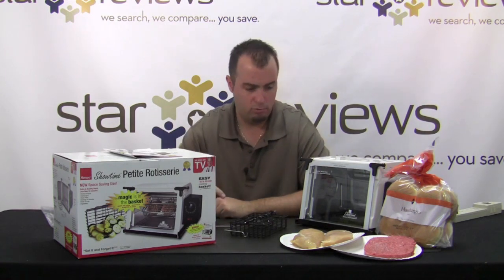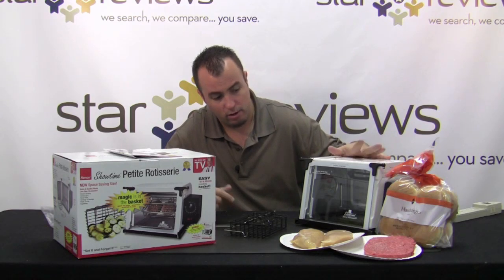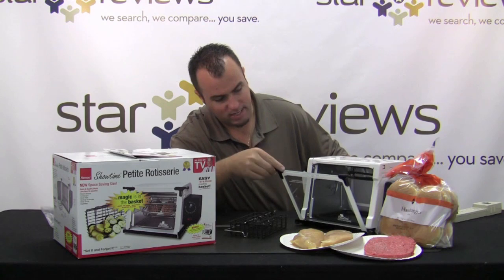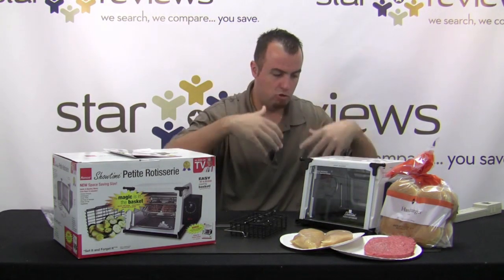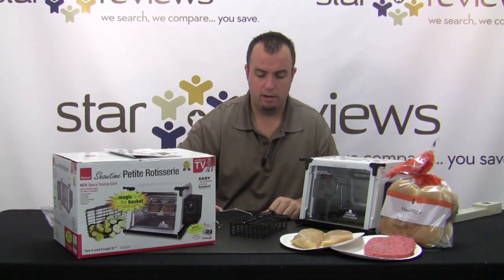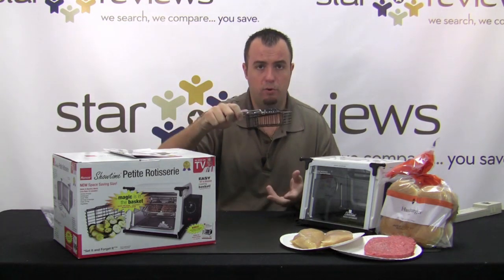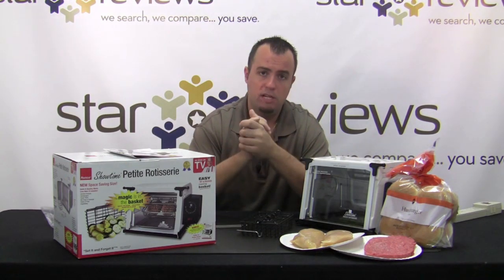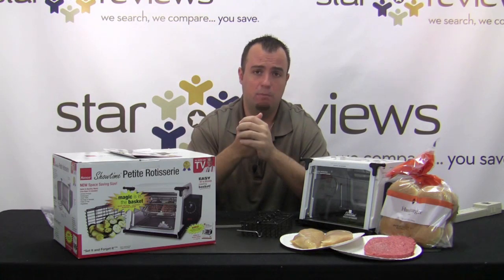We're going to cook some burgers as well as some chicken, and I want to show you what you get with the kit. You get the actual unit itself, which is nice and small — it's not going to take up too much space on your counter. Inside the unit we have our drip pan, designed to catch all the fat dripping off the food as it cooks. You also get the basket, the turning rod, and a little tool that lets you reach in while the unit is hot to handle the basket and take your food out.